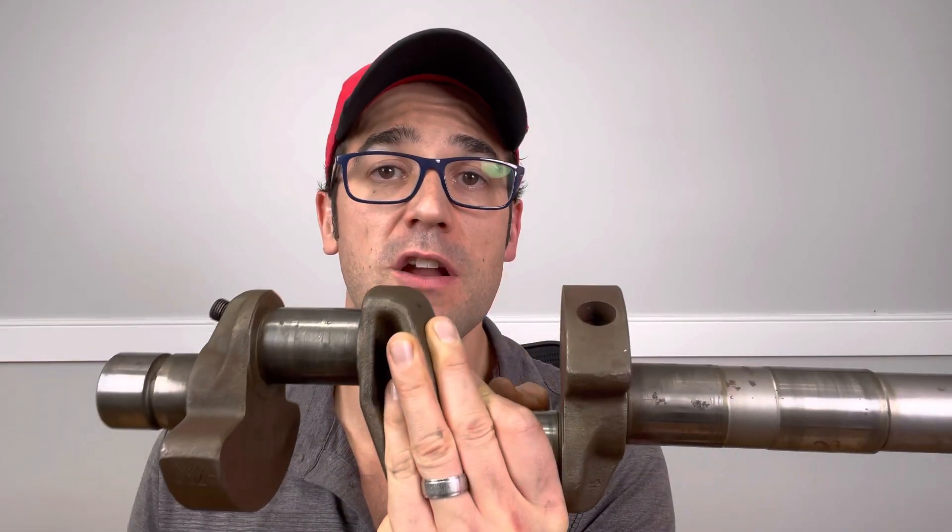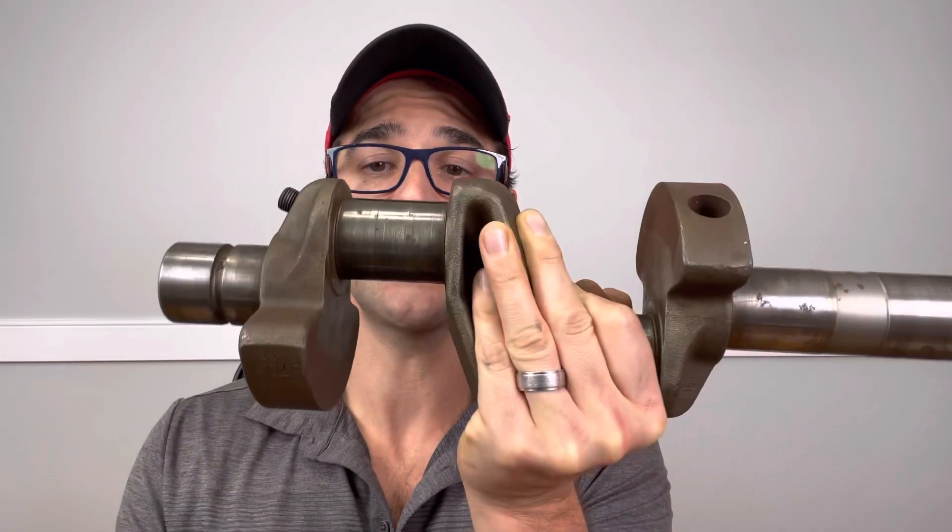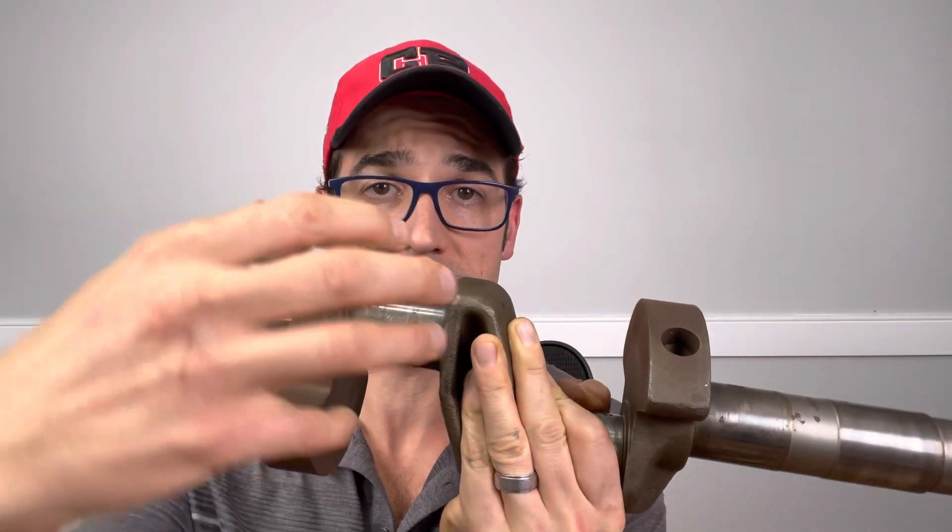Here is a crankshaft out of a Copeland 6D compressor. On this end would be the oil pump. There are positive displacement oil pumps, so it actually forces oil through the crankshaft to feed the connecting rods. The connecting rods would go here and connect to the pistons that pump the refrigerant.